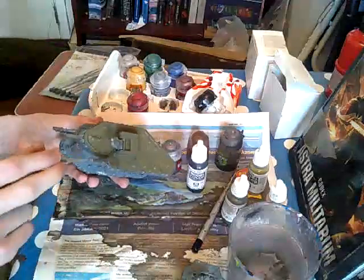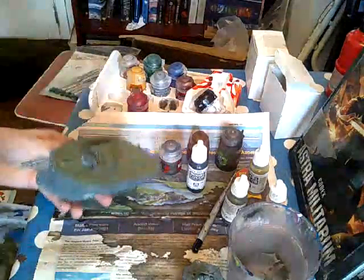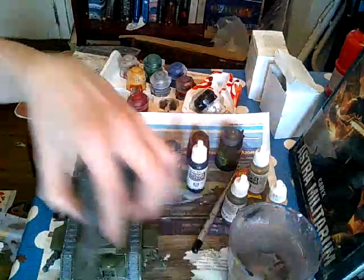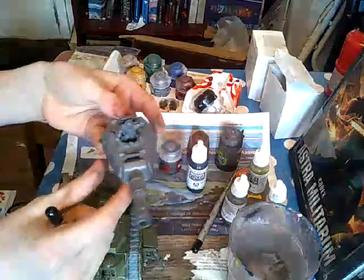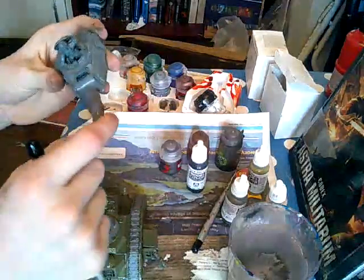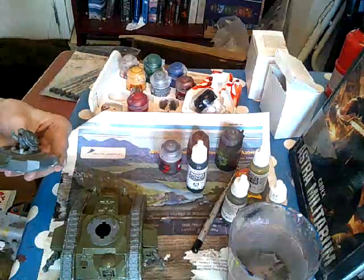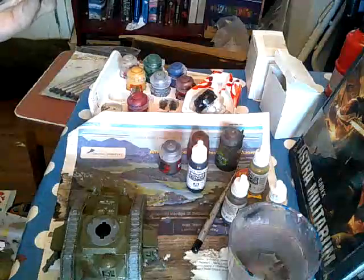So you basically do this all pretty much all over the model, except for a few bits. You don't need to worry about under here unless you flip your tanks over when you've killed them, but I usually just take this off and put a plume of smoke. I'd paint pretty much all of this including the lid and this little bit around here as green. Here's the finished bit for the body of the tank.